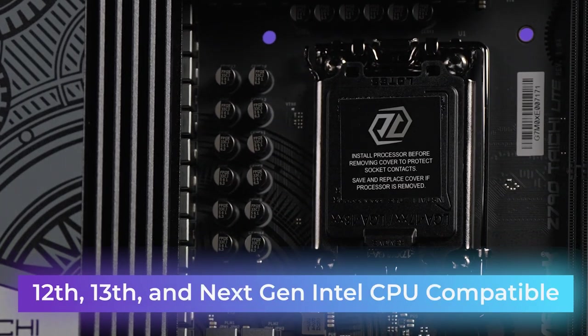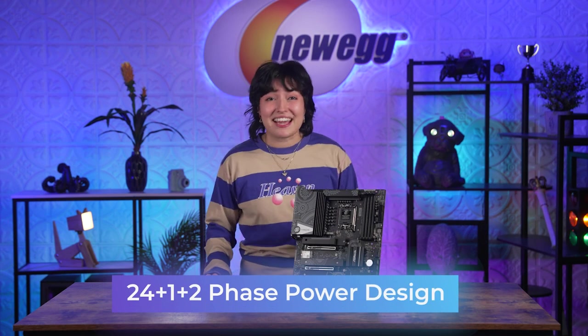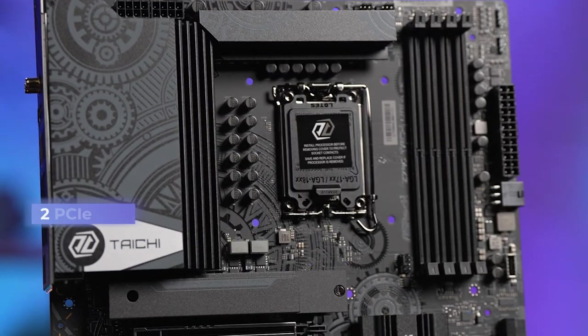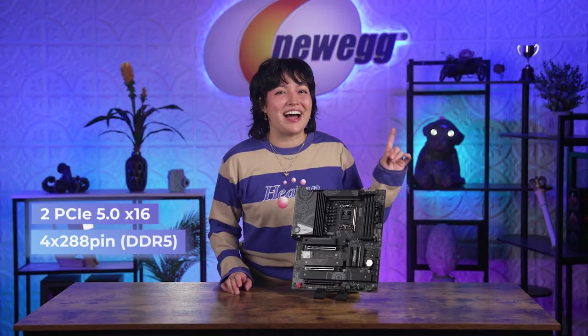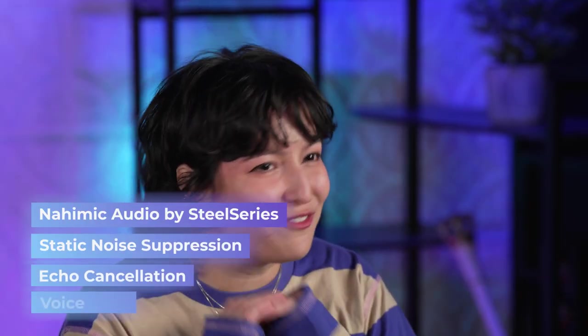Let's talk about performance. This motherboard supports 12th, 13th, and even next generation Intel Core processors. It's a 24+1+2 phase power design that monitors the current and temperature of each phase, meaning smoother and neater power to the CPU. If you're building a high-end rig, you're going to want to overclock it. On the front you've also got two PCIe Gen 5 x16 slots, four DIMM DDR5, four PCIe Gen 4 M.2 sockets, and one PCIe Gen 5 socket. Experience blazing fast speeds on all of your core components. Plus, premium audio options like Nahimic Audio by SteelSeries — static noise suppression, echo cancellation, and even voice stabilizer.